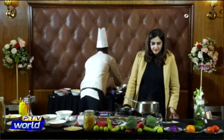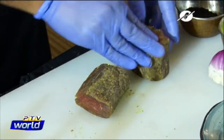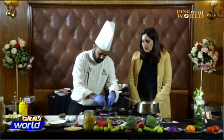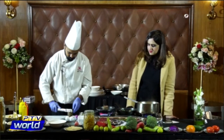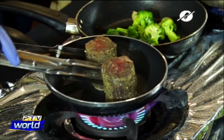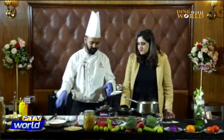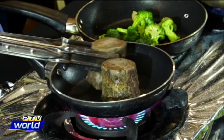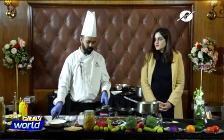We have a very nice beef tenderloin — the softest part of the beef. Now we just pan-sear it. We sear each side for two minutes because we don't want it well done. After well done, beef becomes very hard.